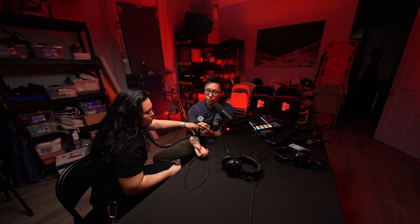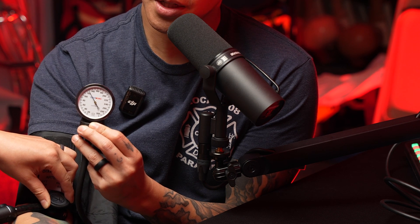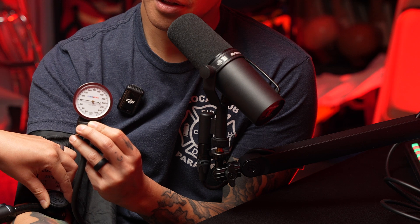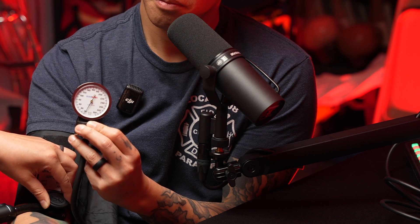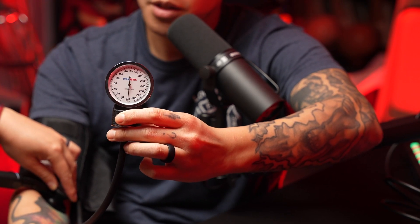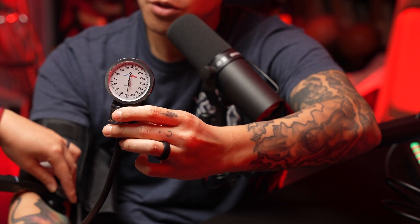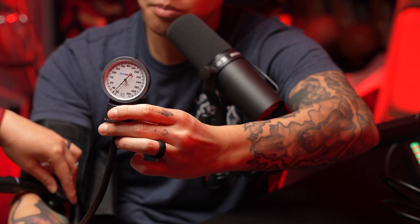When you're slowly deflating that cuff, you see this ticker going down, and you're eventually going to hear it again. After you first hear it, you're going to continue hearing it — it's going to sound like a heartbeat: beat, beat, beat, beat. It's going to eventually disappear because that turbulent blood flow is no longer turbulent — it becomes laminar blood flow. The moment you first heard it is the first number, and the moment it disappears is the second number.